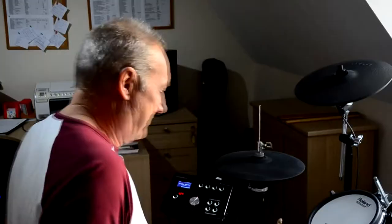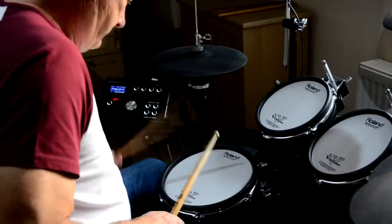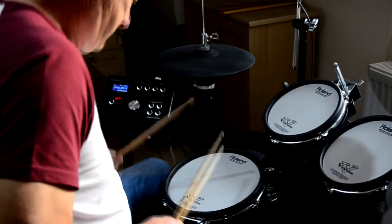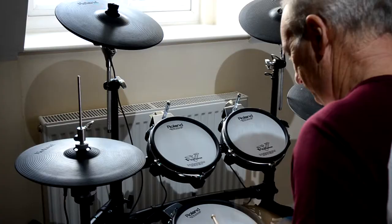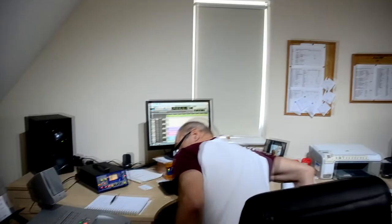Once you've established the groove with the beat, it's time to put some fills in. The bass line is critical — together with the beat it creates the main groove for the song, and really these two make the bedrock of the track itself.